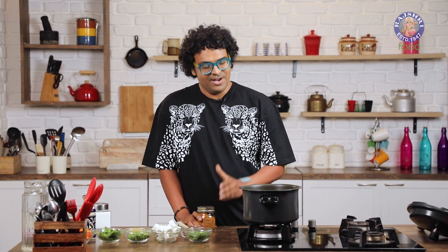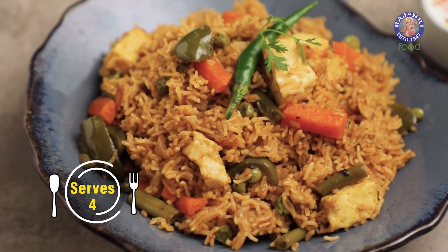Well, this is Homemade Biryani Masala. I showed this to you a couple of months back, and I promised that I'll show you a recipe from this. Today's recipe, ladies and gentlemen, is a Pressure Cooker Biryani.